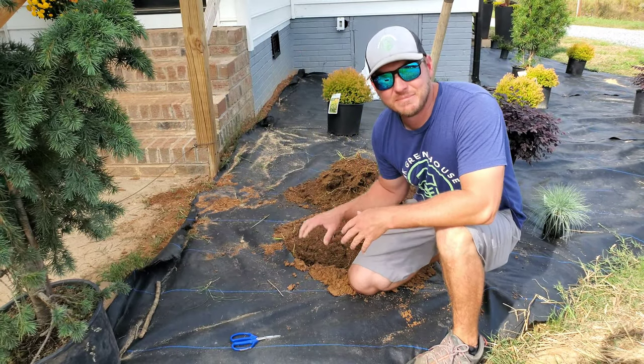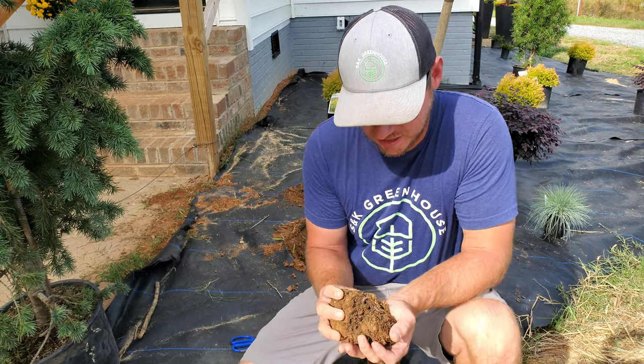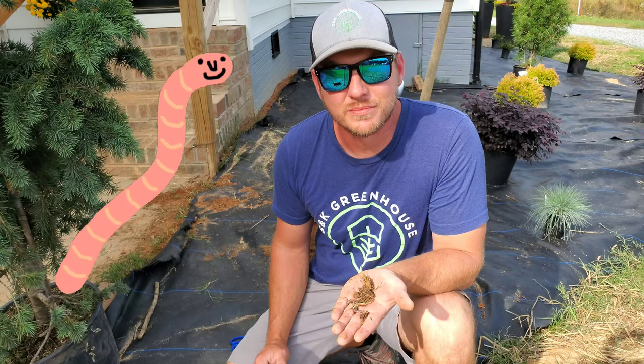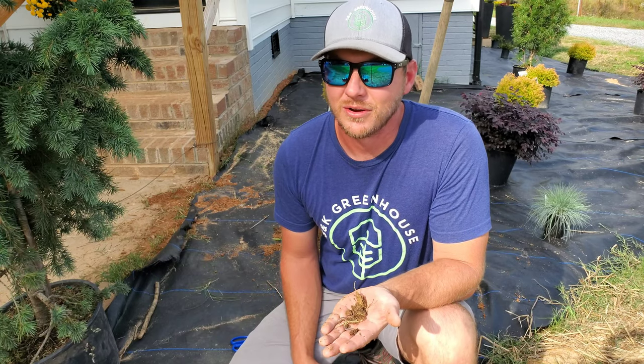I was digging my first hole and I see a really good indicator — check out this earthworm. If you're seeing earthworms in your soil, that is such a good sign. It means the soil is nice and fertile and things are going to go really well.